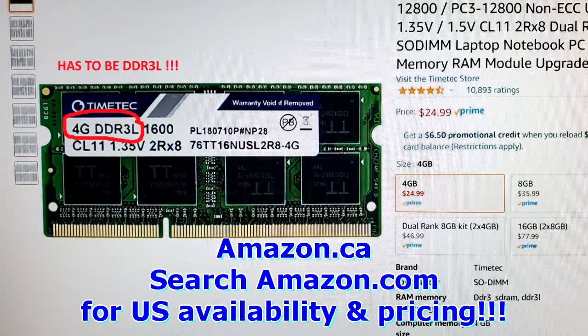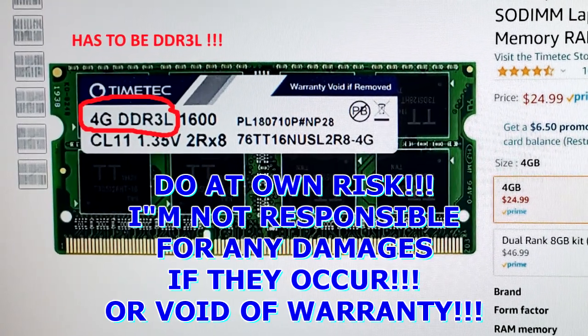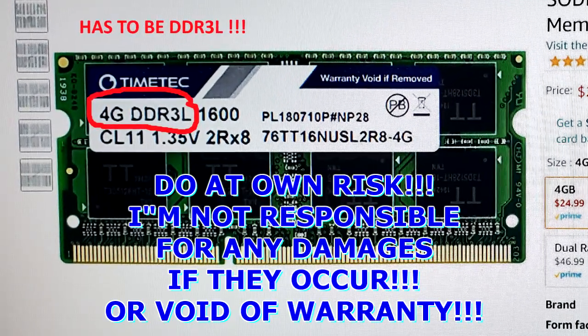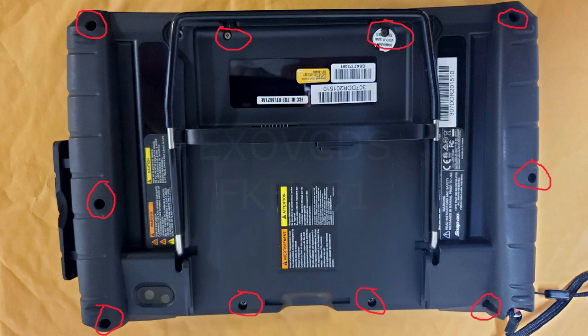I upgraded my RAM from 2 gigabytes to 4 gigs. The process was really simple, so if you have a Zeus and want to do the same, don't hesitate — this is a nice upgrade. I would have gone with a 1 terabyte SSD had I found one, but for now the 500 gigabytes will do.